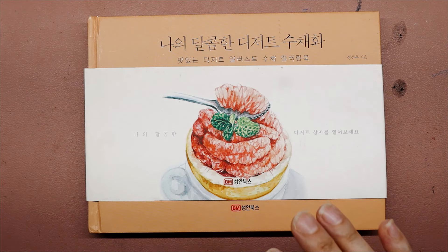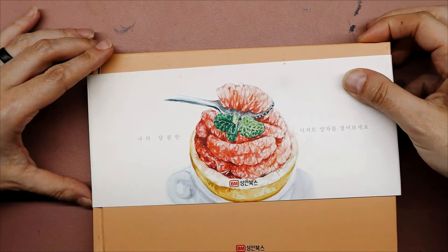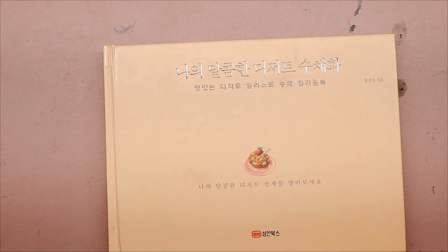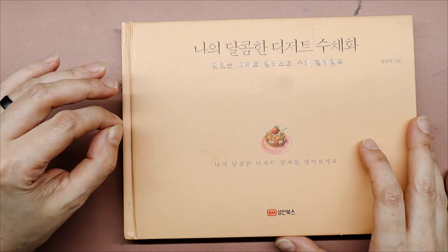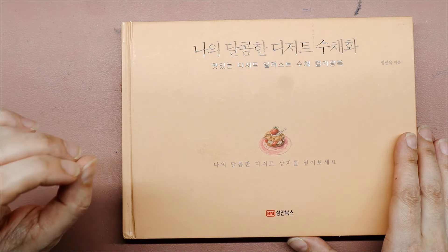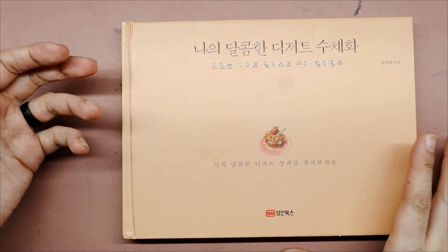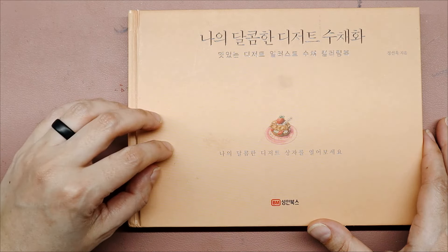It looks like as of now there's only one left in stock. I've mentioned before that I enjoy drawing, coloring, and painting food, especially with watercolor. It's pretty much a general consensus in the adult coloring world that there are not many coloring books made specifically with watercolor paper. Well, this book actually has watercolor paper and it's food, so let's go ahead and open this up.